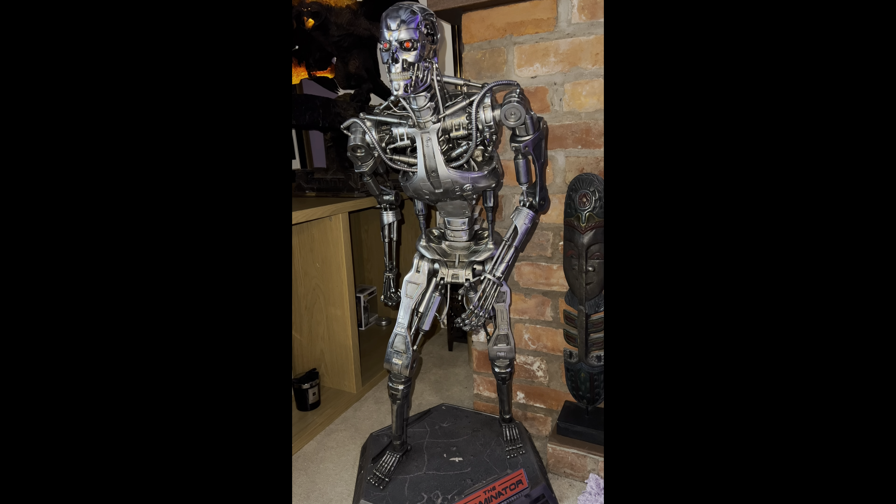Hi there guys, I wanted to do a quick review of this - my Prime 1 half-scale Terminator T-800 endo. This fella's been around for a while now, probably coming up to a year since he was first released, so I'm not going to go on too much. I just want to do a quick video of my pieces, my review and what my opinion is of the pieces in my collection. This is the last of the Prime 1 pieces I currently have to do.